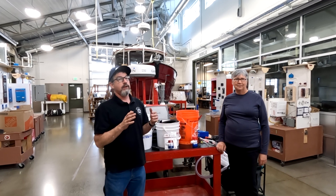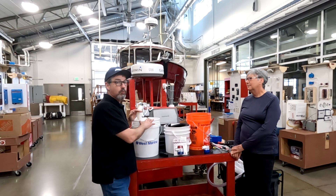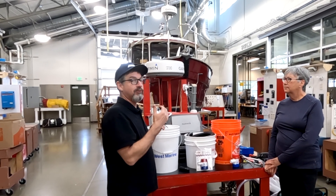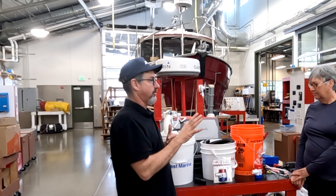But before we get into that, why did this all happen? We got the idea from the vessel assist boat down in Coronet Bay, and I was going to university and this particular boat owner had me put like five bilge pumps on the boat.